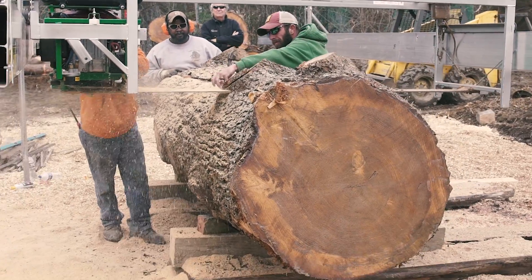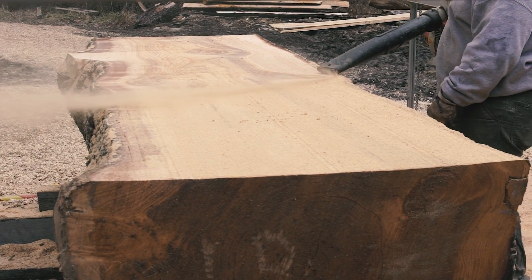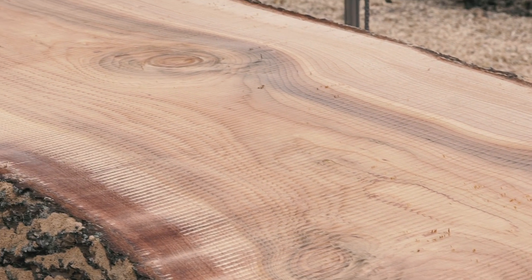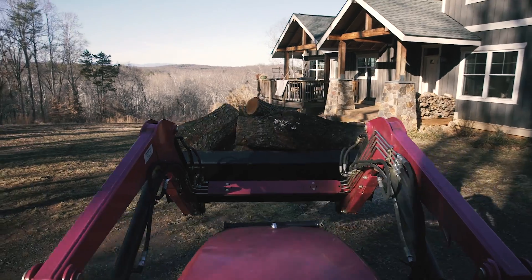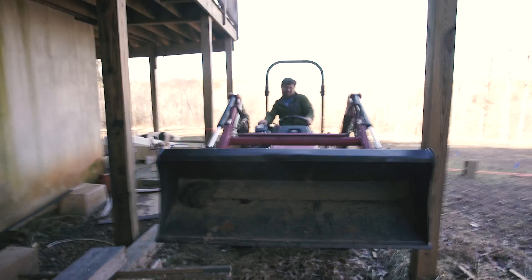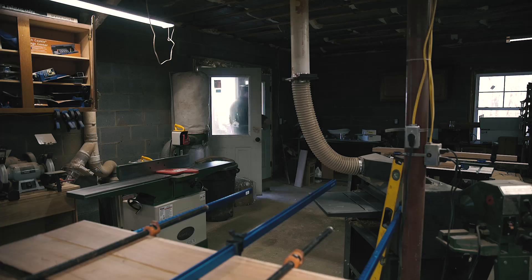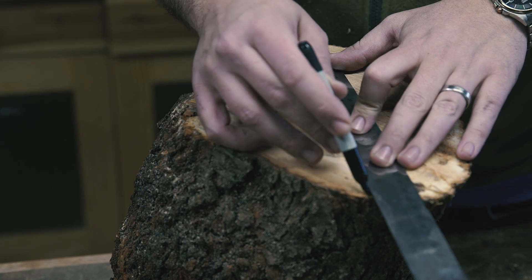Then they loaded up a log I was unfamiliar with — the blue atlas cedar. This tree needed to be taken off of the Montpelier property, the home of James Madison, the fourth president of the United States, and it was big. When they cut into it, I was certain it was going to look like Eastern red cedar, which can be almost purple, and I was wrong. A little research revealed that Eastern red cedar is actually part of the juniper family, while the atlas cedar is originally from Europe and a true cedar. At almost 42 inches across, this cedar would make a beautiful one-piece tabletop once dry.